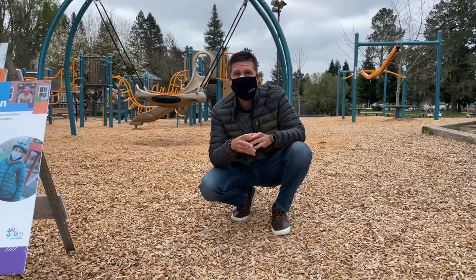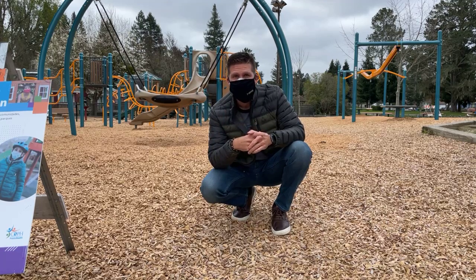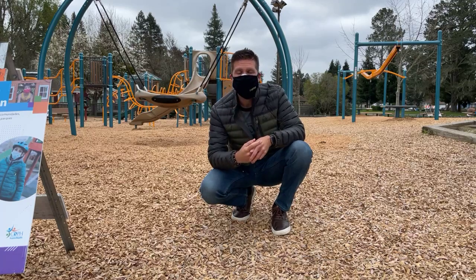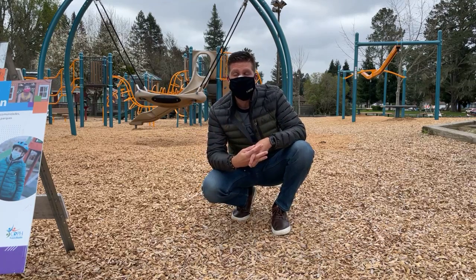I'm actually using a selfie stick tripod and my mic. I'm using the selfie stick tripod to hold up my phone, the mic's plugged in at the top, and then I can do this — so that's the beauty of having a selfie stick tripod.